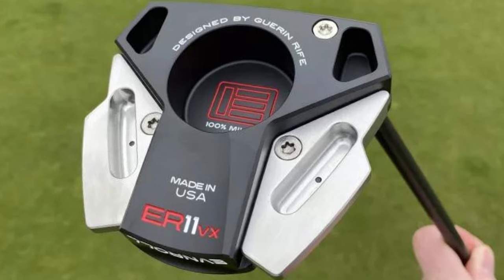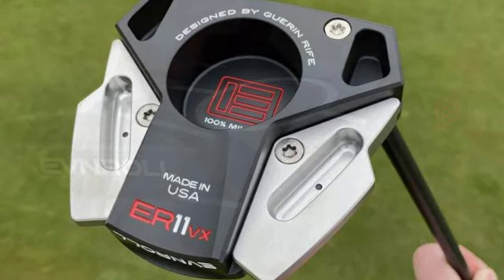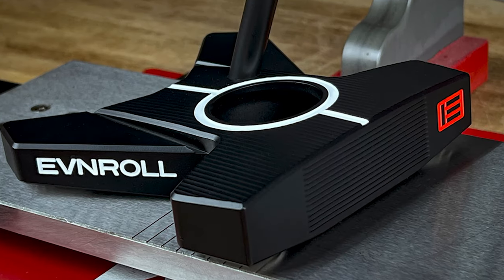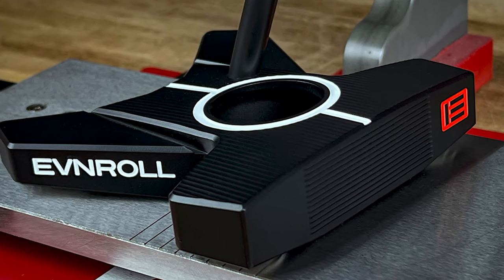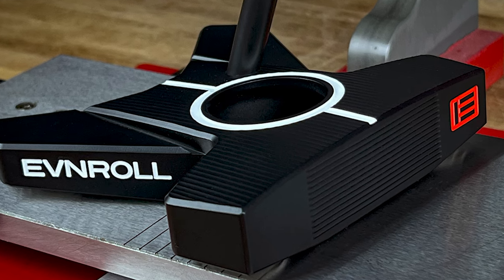The Irrelevant VX Putter is available in six shaft and hosel options: short slant, inline slant, short plumber, mid slant, long plumber, and long slant. Each option has a differing amount of toe hang — short slant: 15 degrees, inline: 27 degrees, short plumber: 10 degrees, mid slant: 8 degrees, long plumber: 6 degrees, and long slant: 9 degrees.